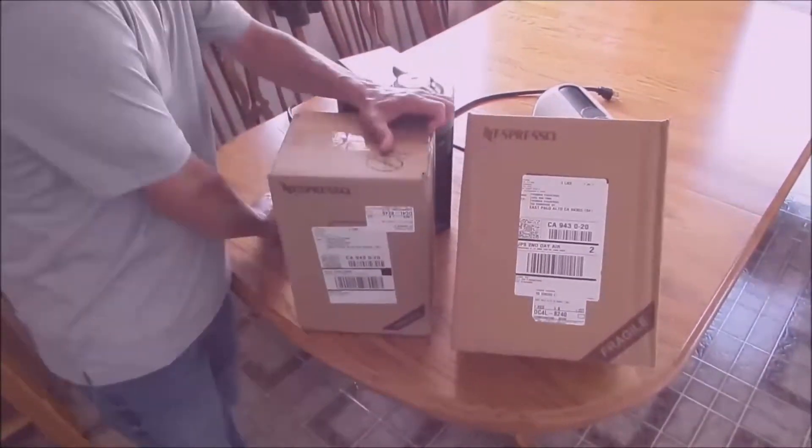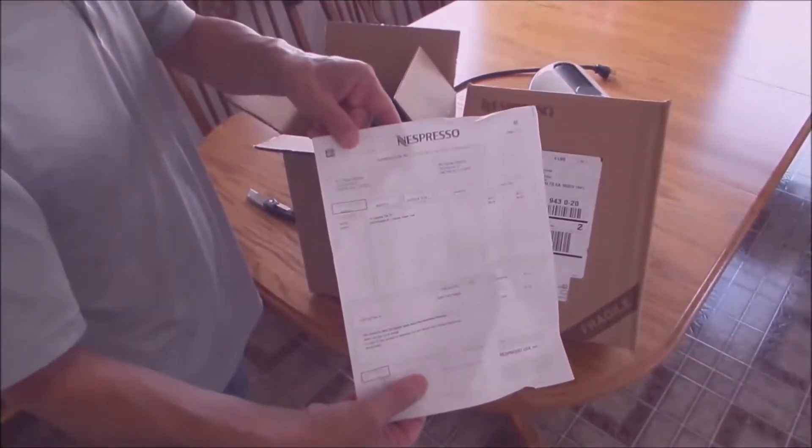Hi, Silicon Valley Tom. Today I'm showing you some Nespresso machines and the products that they were able to give me for free just by joining my Nespresso club.